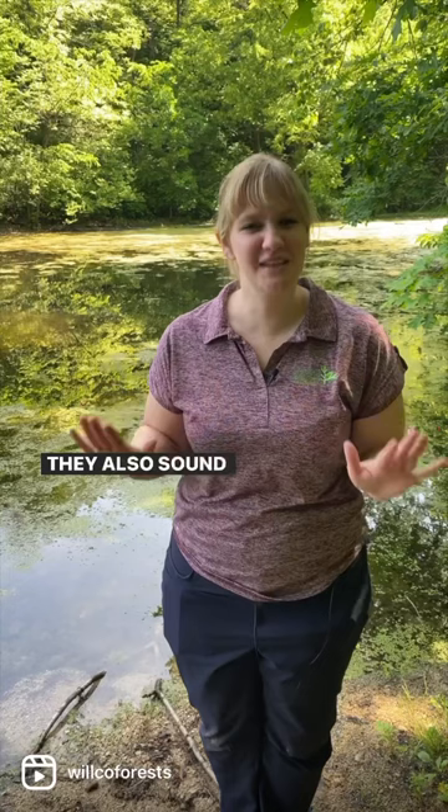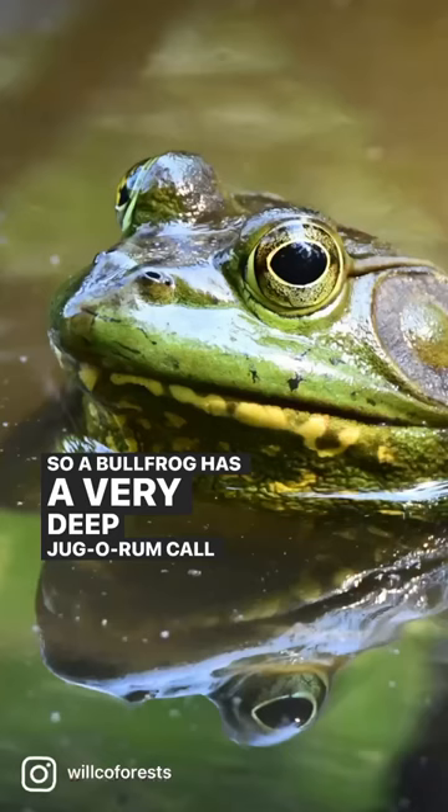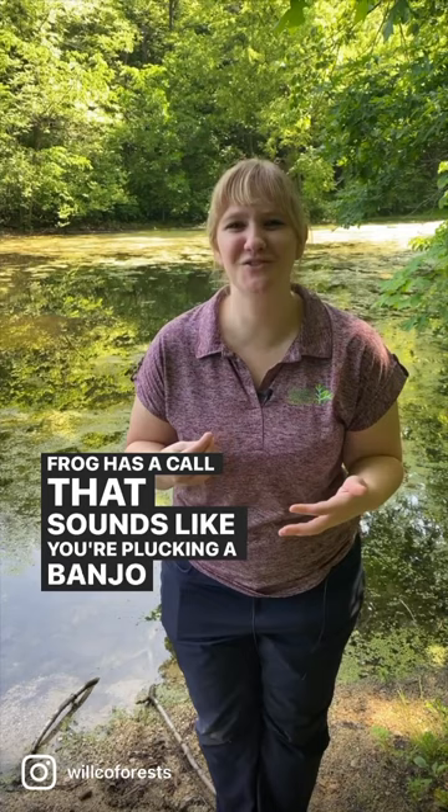They also sound different. A bullfrog has a very deep jug-o-rung, jug-o-rung call. Where the green frog has a call that sounds like you're plucking a banjo or rubbing a balloon — it's like burp burp burp.